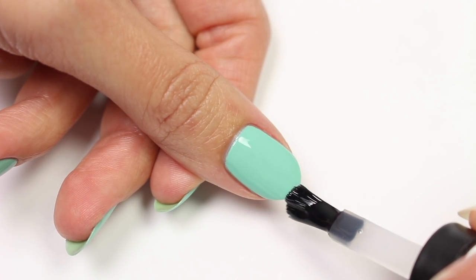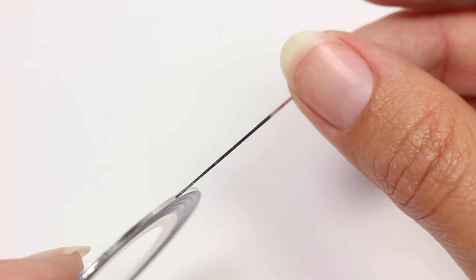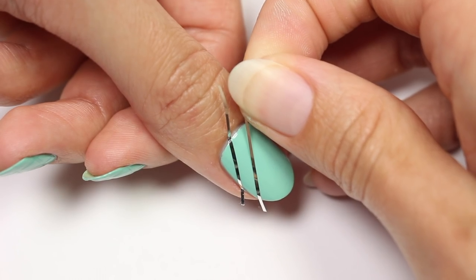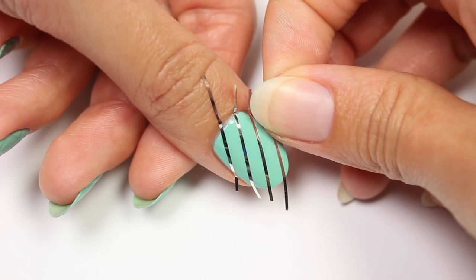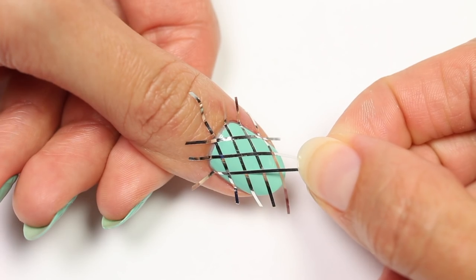Make sure to cap the free edge to seal in the color. Once it's totally dry, apply some pieces of striping tape going diagonally onto the nail, then apply more pieces going the other way to form a crisscross pattern.